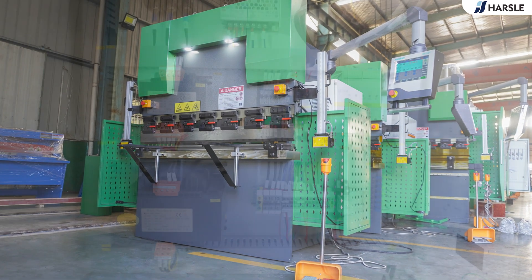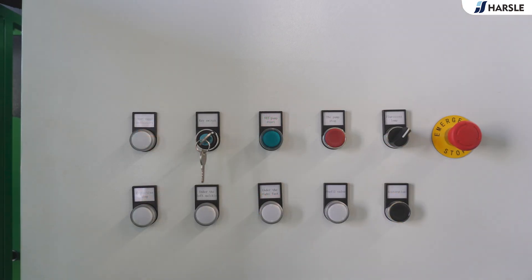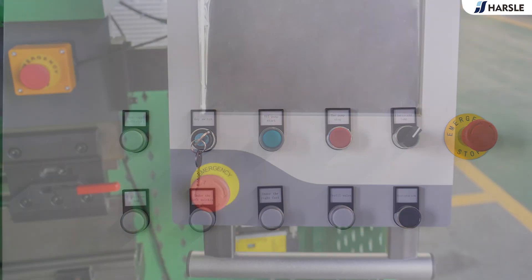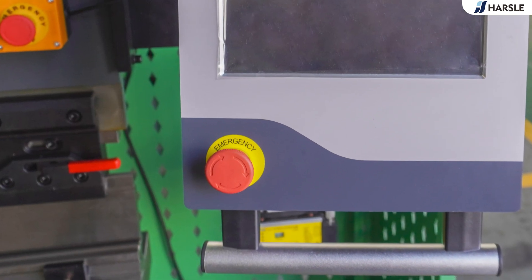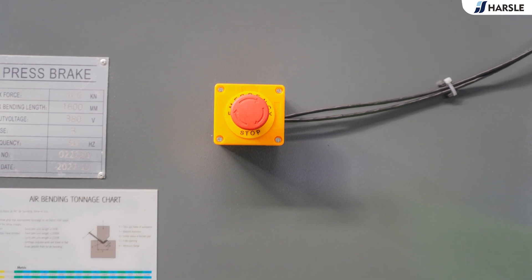All of the above safety devices, excluding interference items, are required to press the reset button before working again. These comprehensive and complete safety protection devices fully ensure the health and safety of the operators, in line with the Brazilian NR12 equipment standards.